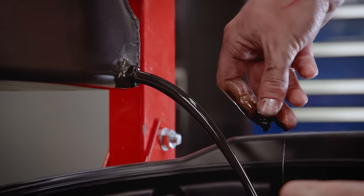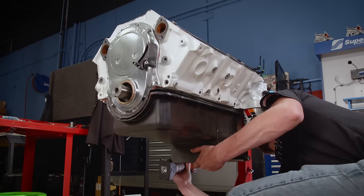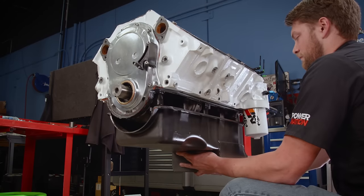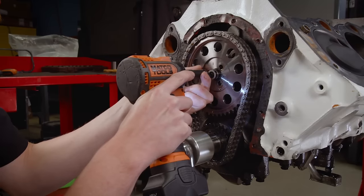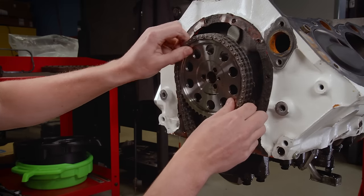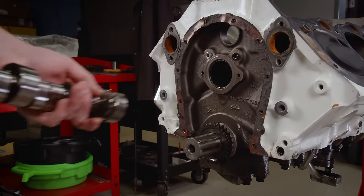We're always satisfied when the oil looks great and has no particulates in it. To get to the camshaft, we'll remove the oil pan and timing cover. We'll reuse this double roller timing set later, but with it out of the way, we can slide out the large solid roller camshaft.